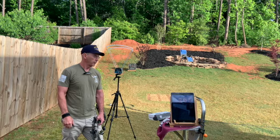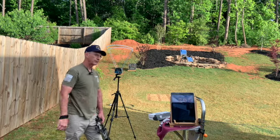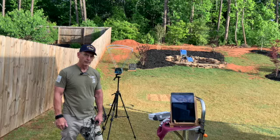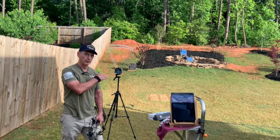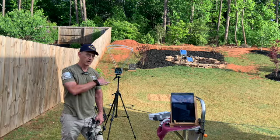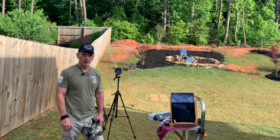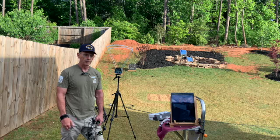You also have a feedback display right here. For a bow, it's suggested that you're one arrow length away from the device, and I can read this at this particular distance. But for a rifle, they're suggesting 10 to 15 feet, and that may be a little difficult for some of us to see at that distance. The Bluetooth link comes in with your iPad or any other device that you want to use, because it's right next to you.